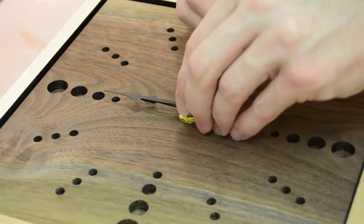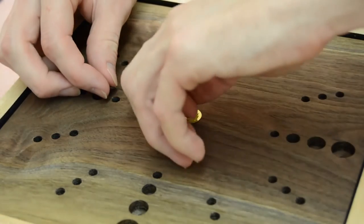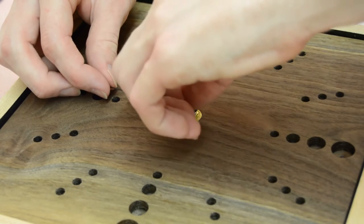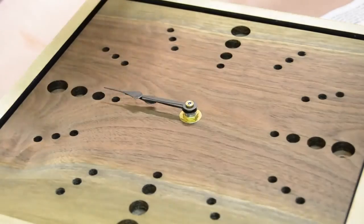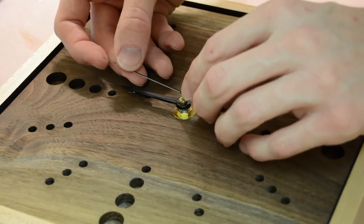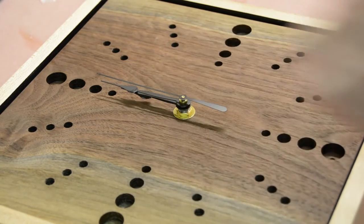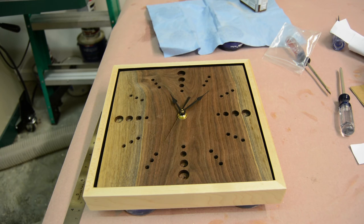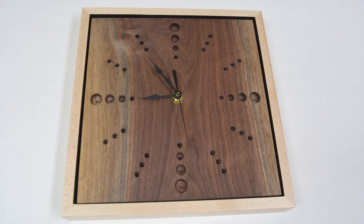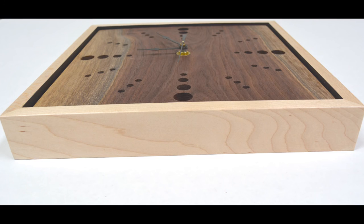I was really pleased with the outcome of this clock — I think it came out really cool. It's also going to be helpful because we didn't have a clock in our living room and now we do, so I don't have to always check my phone. Thanks so much for all the support and positive comments on every video — I really appreciate it. If you haven't already, please like, share, comment, and subscribe. I also have an article accompanying this video if you want a few more details. Happy trails, thanks for watching.